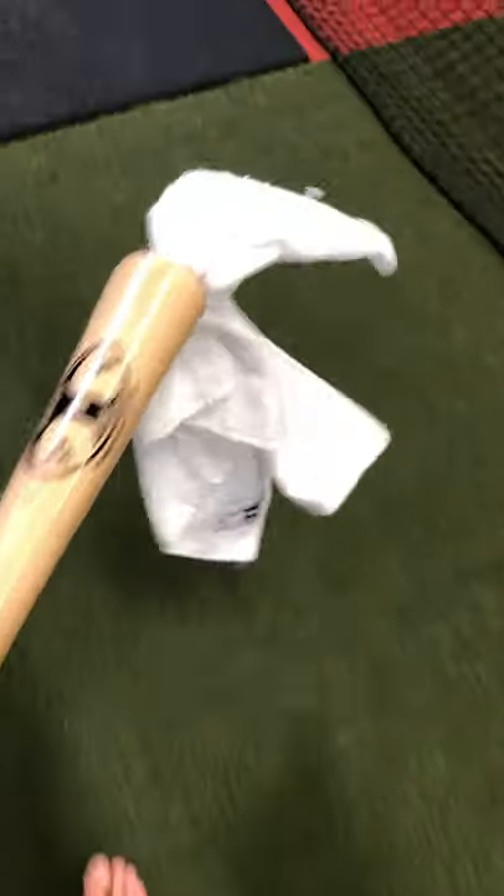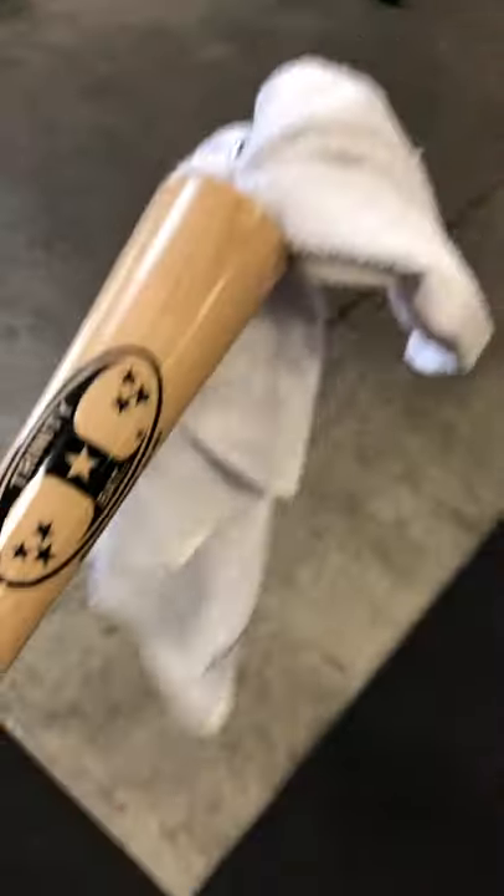Being able to hear the towel snap at contact when you lock out your front side — you get that pose down — will help you do that without having to stare at your lower half. It'll give you that auditory confirmation that you're doing it right.